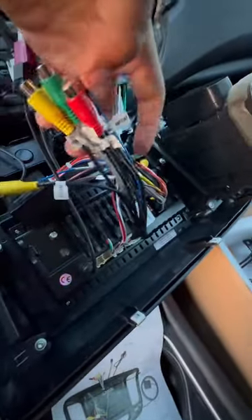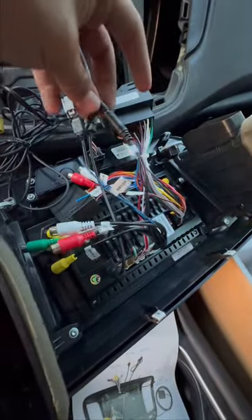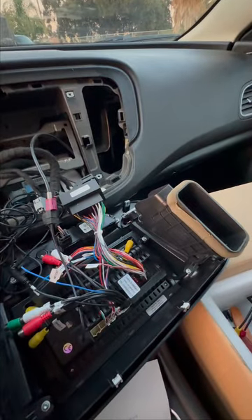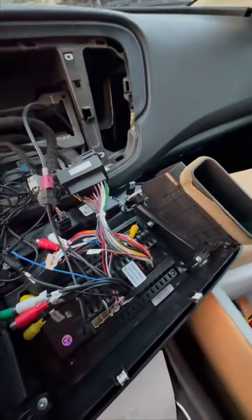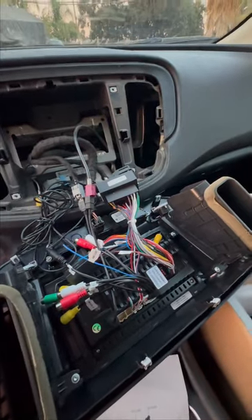Put this one in the power one and the little one you put it right here near the end. This one right here is so you could be able to use the backup camera or the mic. Right now I'm using the mic — I'm gonna put the camera in a bit. The rest you don't need unless you want the backup camera from your own car — that's an adapter you can get at Best Buy.